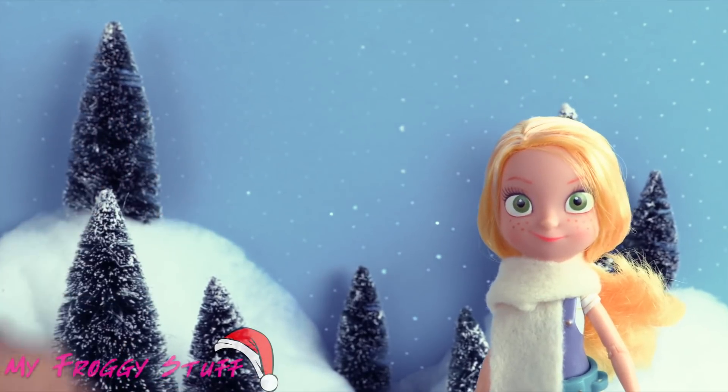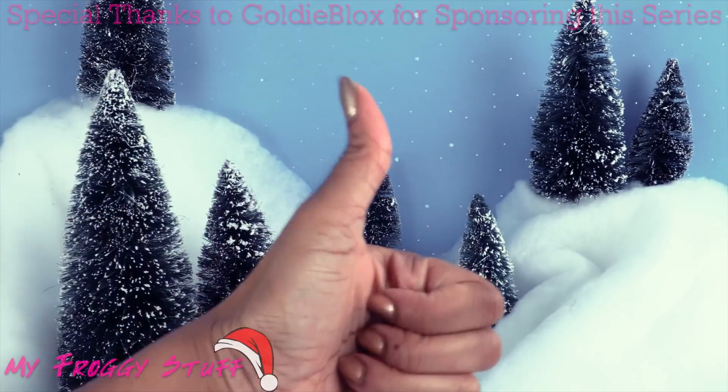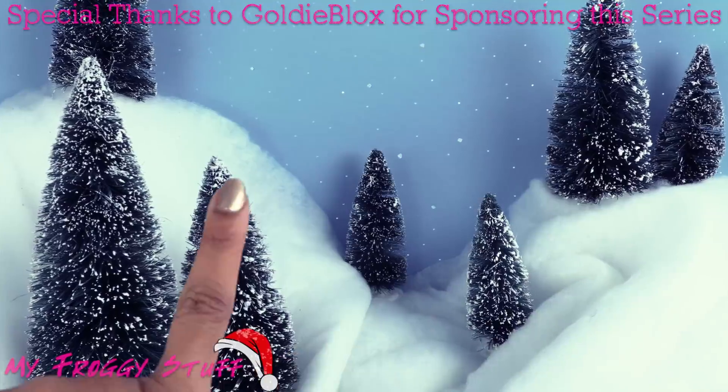Thank you for joining us while we hacked along with GoldieBlox. Be sure to check out their YouTube channel for more awesome hacks. Check back with us to see what we are making next. Like, comment, share, and subscribe. Follow us on Instagram at MyFroggyStuff and TheFrogVlog.